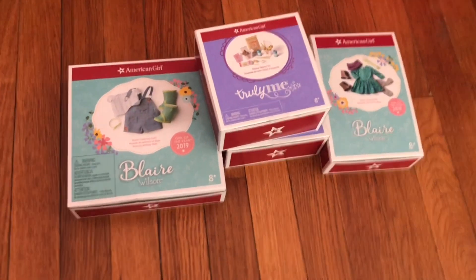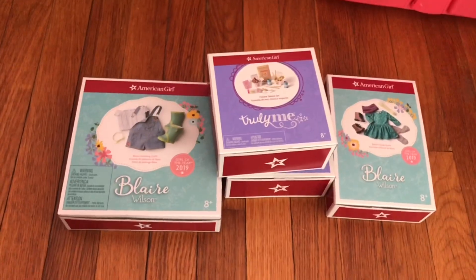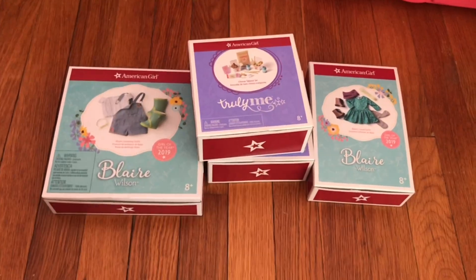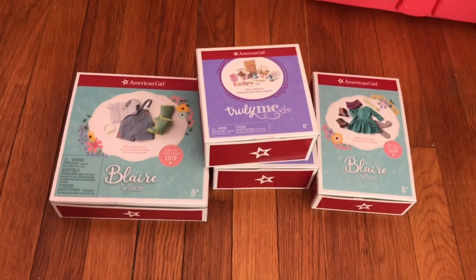Hey guys, it's Sophie! So today I'm going to be showing you this American Girl haul. I already opened the box but my camera died, so I'm using my phone, so if it's not the best quality then I'm sorry.